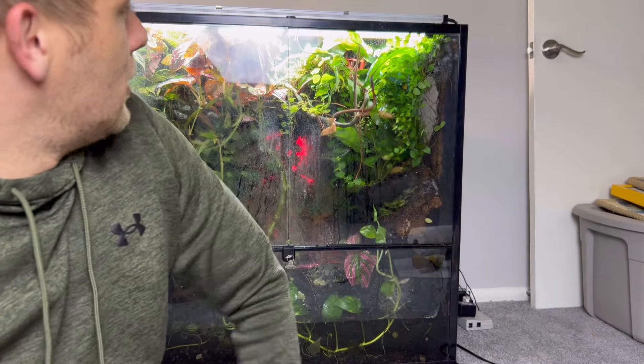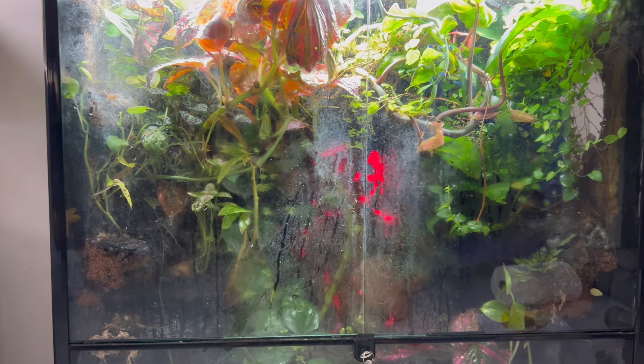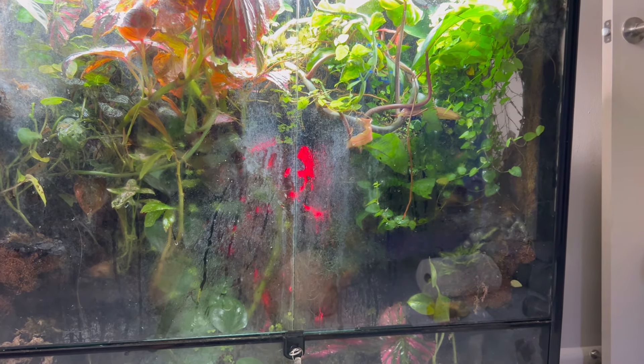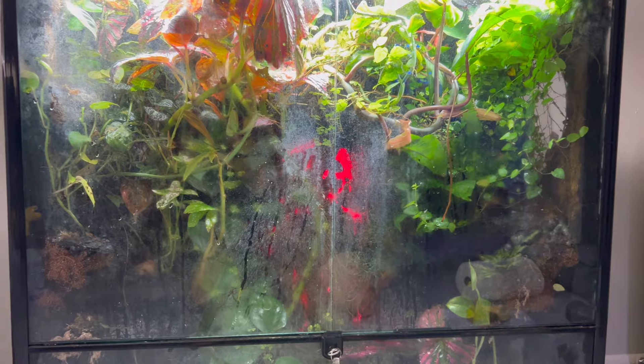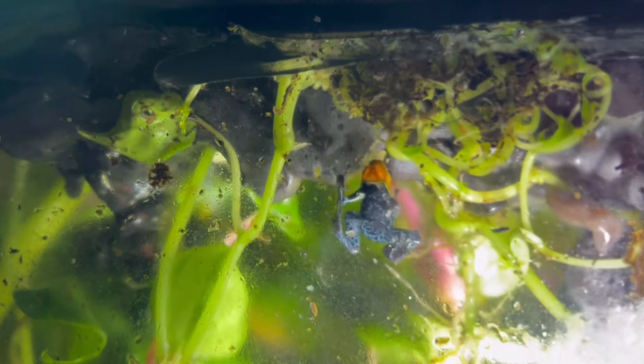But as you can see, the glass is getting a little dirty and she's getting a little overgrown. So we're going to clean her up, trim her up, and then I got a few other maintenance things to take care of. Our first order of business is to clean up this glass. The sludge on the window is a combination of calcium powder from the flies from feeding the dart frogs, as well as slugs and snail sludge, which is pretty gross.